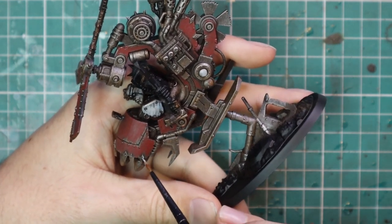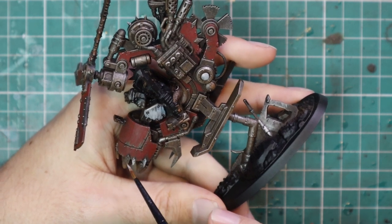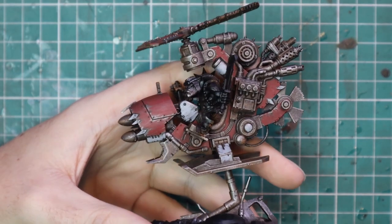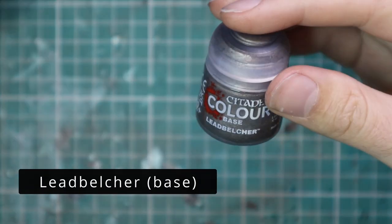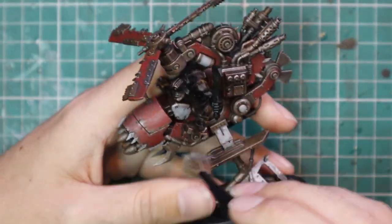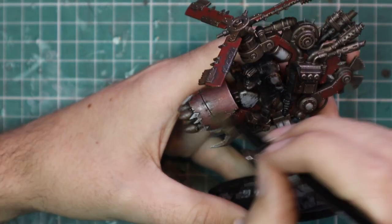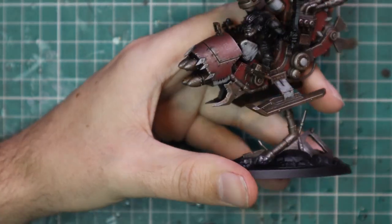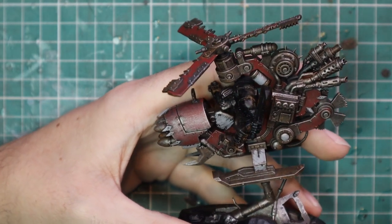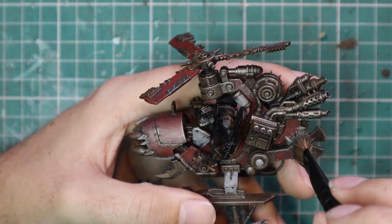When you've finished applying the Celestia Grey, we're going to go back and dry brush the whole machine again with Leadbelcher. This is a much lighter dry brush than before. You want it a lot heavier on the first coat and a lot lighter on this one, to give the illusion that the paint is chipped and old bashed metal without going overboard. As you can see, it leaves an absolutely stunning result on the red and white parts.